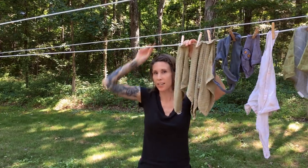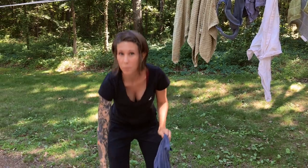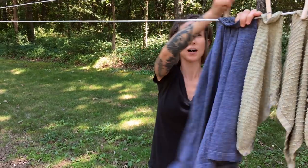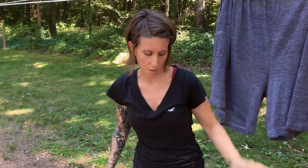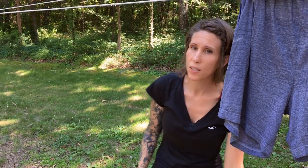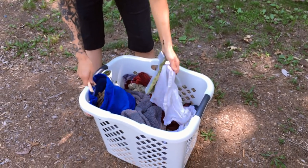I've been using a clothesline since I was a little kid. We always had a clothesline growing up, but when I got into my teens and my 20s, I just started using a dryer and kind of got out of the habit. It wasn't until we started going down this homesteading path that I asked Jeremy to build me this clothesline.